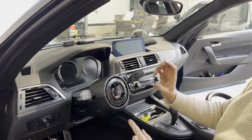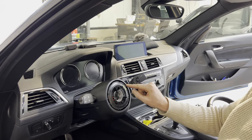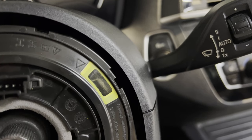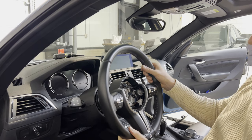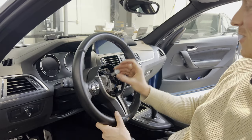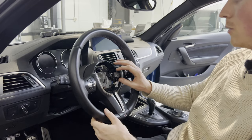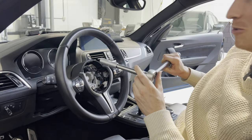Before installing the steering wheel, we need to make sure that the clock spring is centered. We centered it by turning it counterclockwise two and a half times, and clockwise two and a half times, and then back to the middle. The piece of ribbon should be visible right here, meaning that it's centered. There's only one way the steering wheel can go onto the steering column, indicated by the six o'clock marking. You can feel it latch on. Now it's a matter of installing the 16mm steering wheel bolt and torquing it down to spec, which is 62Nm.